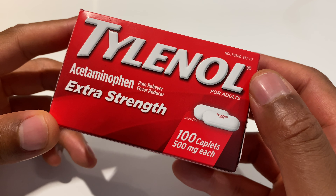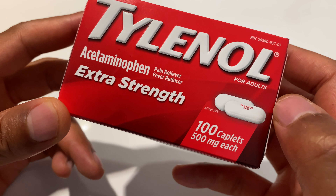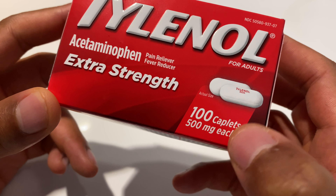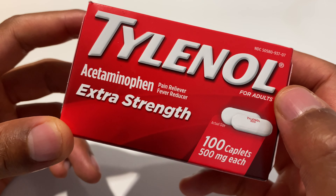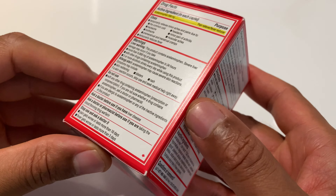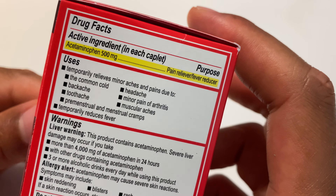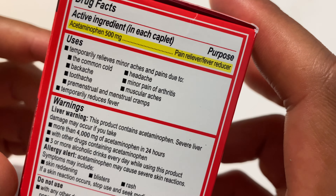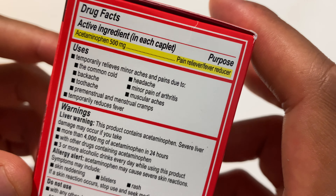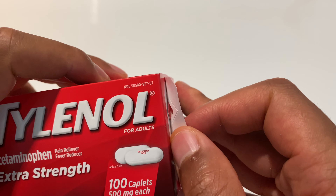Today I'm going to be unboxing Tylenol Acetaminophen Extra Strength. These are 500 milligram tablets of Tylenol right here. I'm going to be opening up this box — it's a nice, small box, fairly discreet. On the side it says Acetaminophen Pain Reliever Fever Reducer. Please read the instructions before you administer or take any of these.